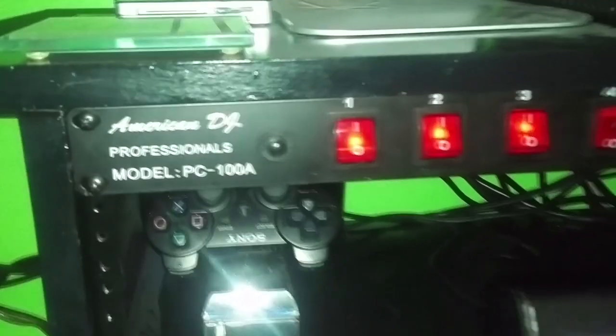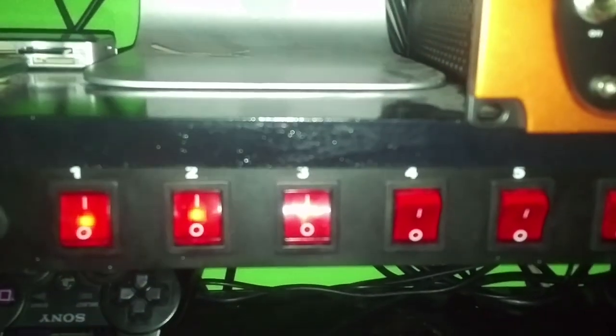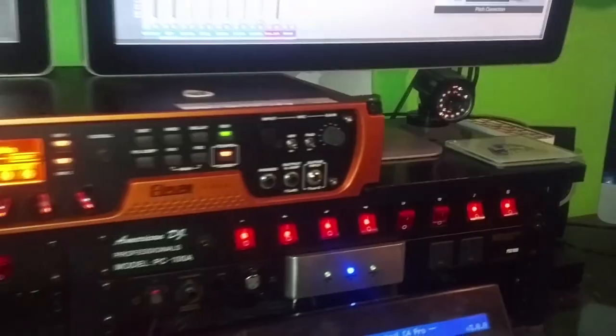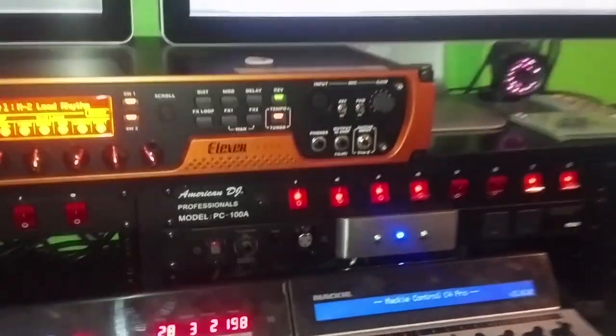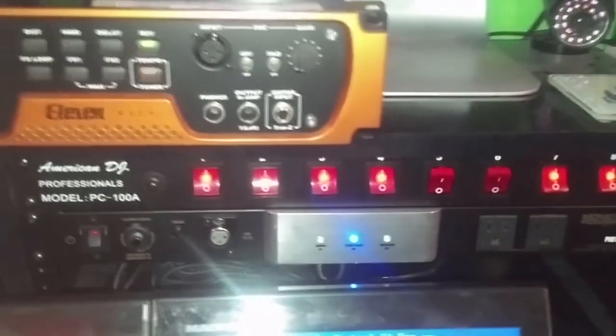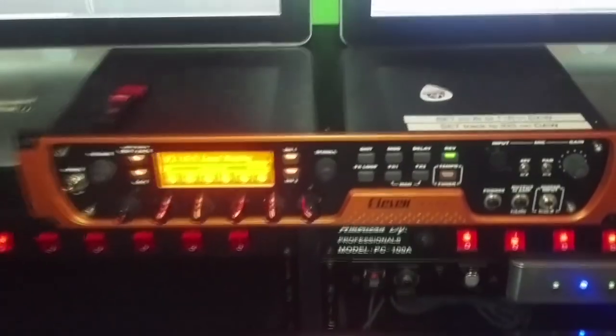Here we have the American DJ PC 100A — these were designed to control lighting, but I found they're very useful with all this outboard gear. A lot of the outboard gear doesn't have power switches on the front, so you can leave them plugged in and control the on/off right from there. Then another Monster Pro 900 power conditioner for the monitors. These are the control pros and the 11 rack, which we're going to now.